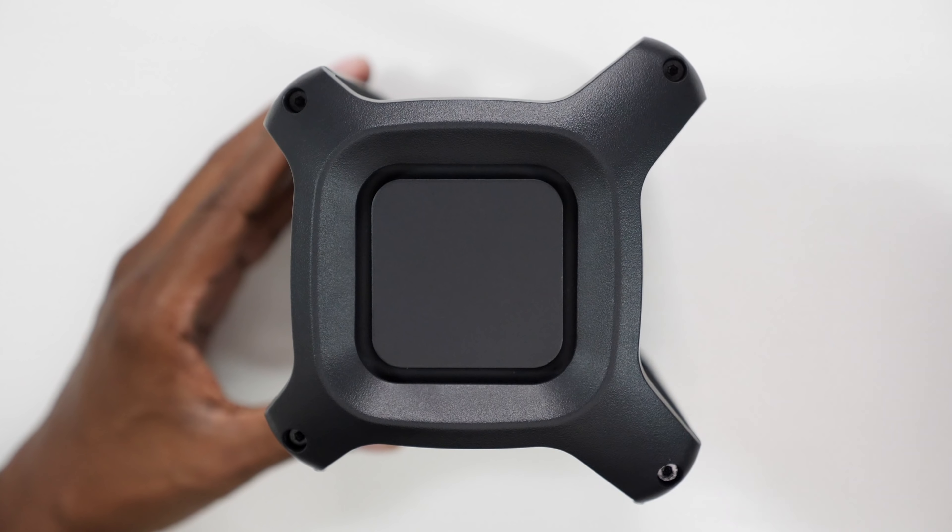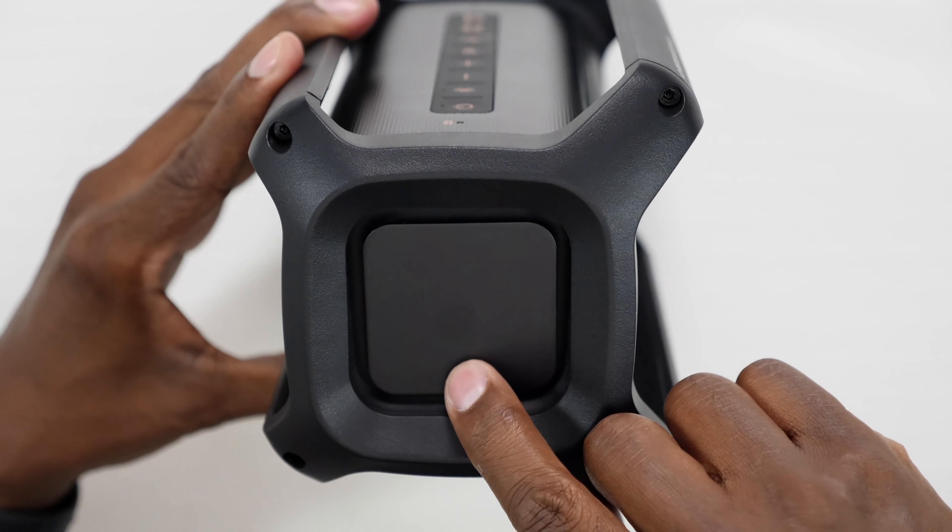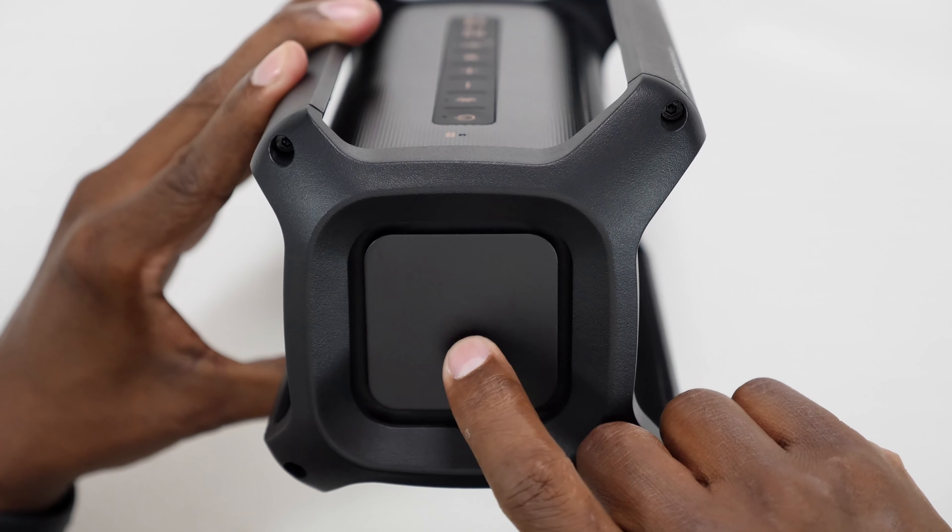There's also a microphone right here that you can use when making phone calls with it. To increase the bass response, on each side of the speaker you have a passive radiator that moves with the music to create that better bass response. Ideally you want to have this closer to a wall if you want to get the best experience.